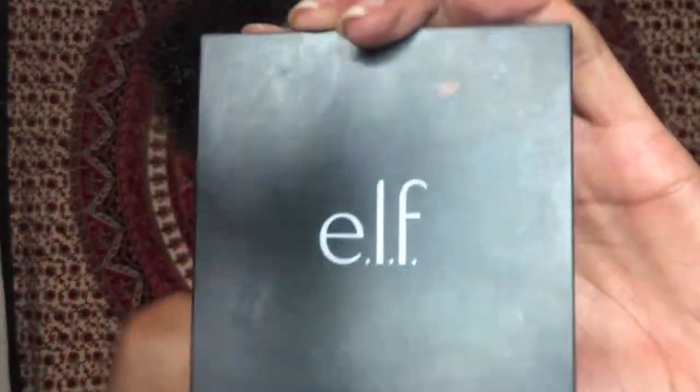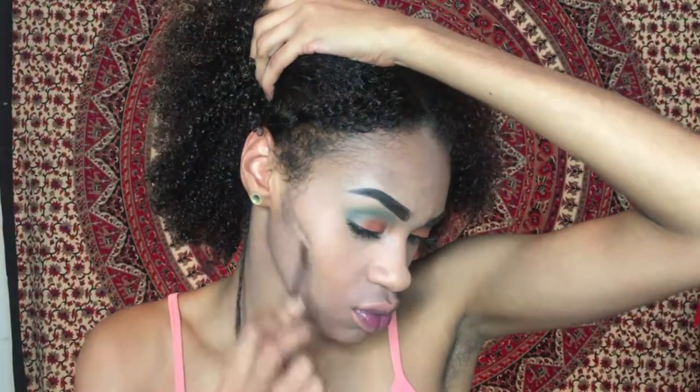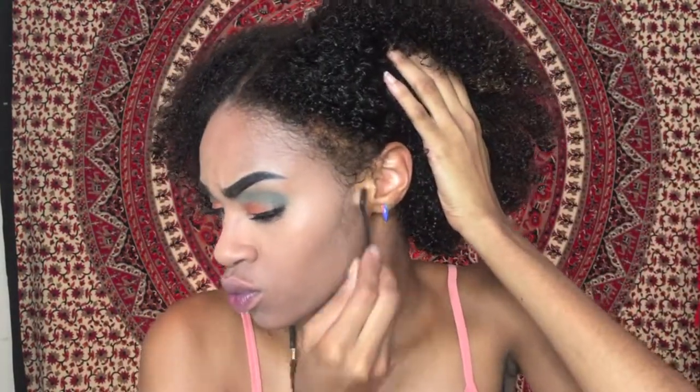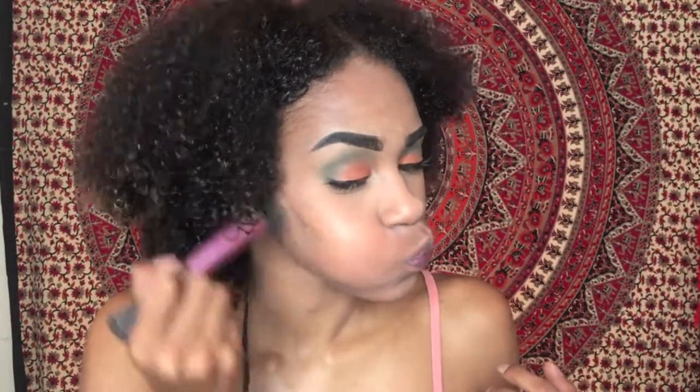Next I'll be taking the Elf Cosmetics Cream Contour Palette and contouring — just going to get these cheekbones a little bit higher than normal. I like to apply it with a flat dull brush and then go in with a spindle brush and blend that out. I go in circular motions to give more of an airbrushed effect instead of just going straight down, and I like to do a combination of both.